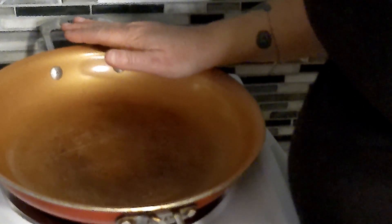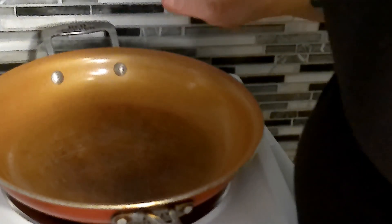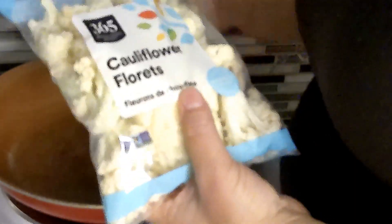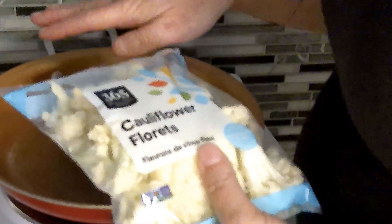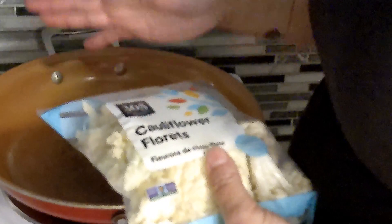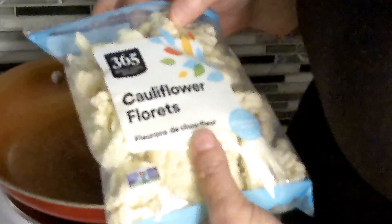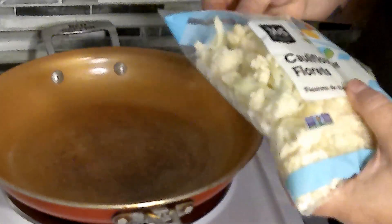First thing we're going to do is parboil the cauliflower florets. I'm using a package — you can use foil if you wish, just cut it up. We're going to put water in here and the florets, put a lid on and let it boil and cook through. That way whenever these are done and cooked through, you can go ahead and fry them up and add spices.